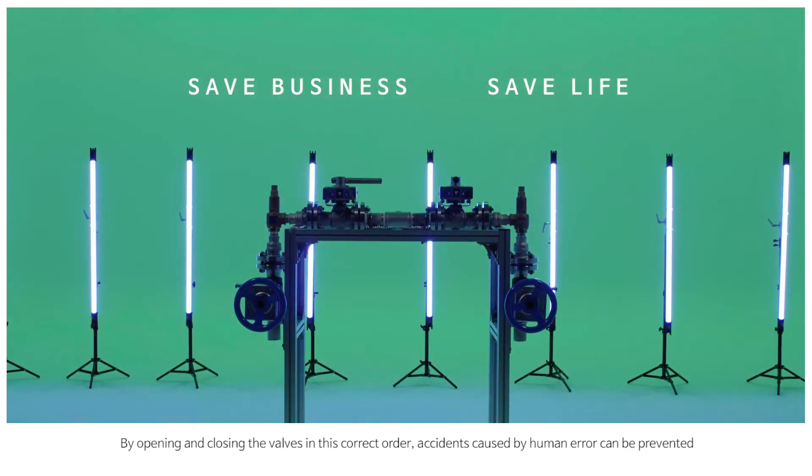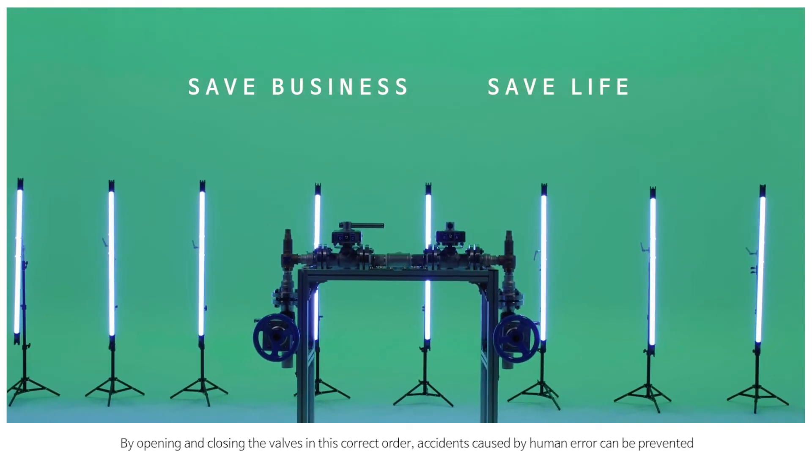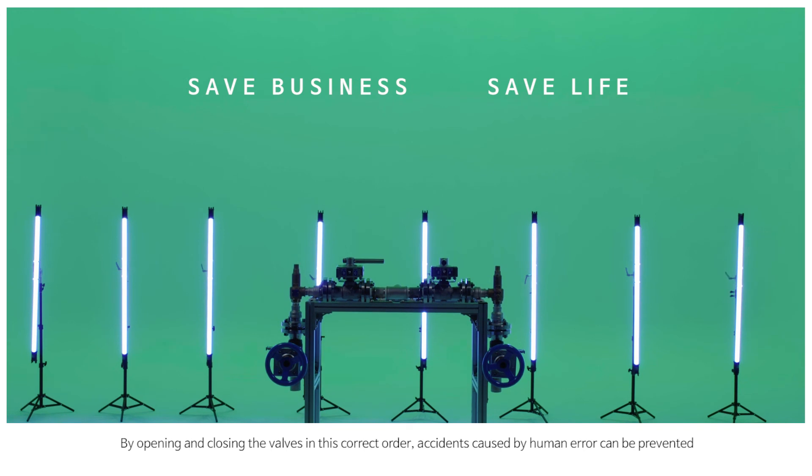By opening and closing the valves in this correct order, accidents caused by human error can be prevented.